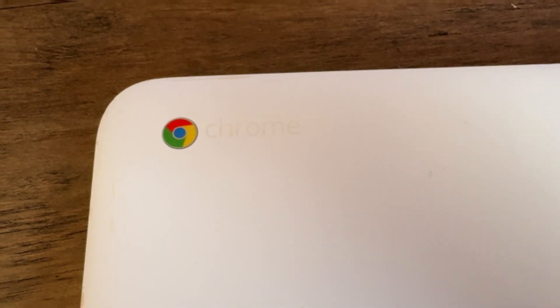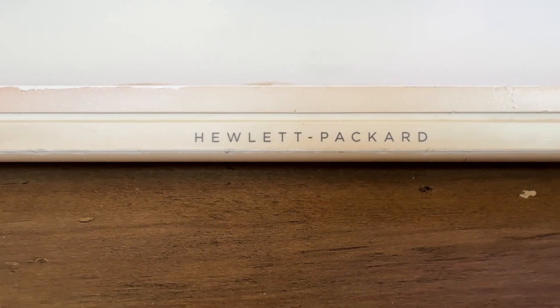I only paid $35 for this laptop. It's an old Chromebook, like the ones you'd use in school. I was curious — what kind of consoles can you emulate on one of these things?